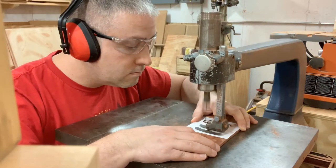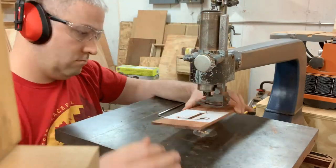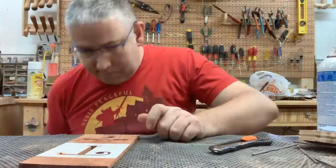I skipped through a bunch of this because it was just eight or ten minutes of me cutting and I didn't think anybody wanted to watch that, but as you can see it came out pretty well.